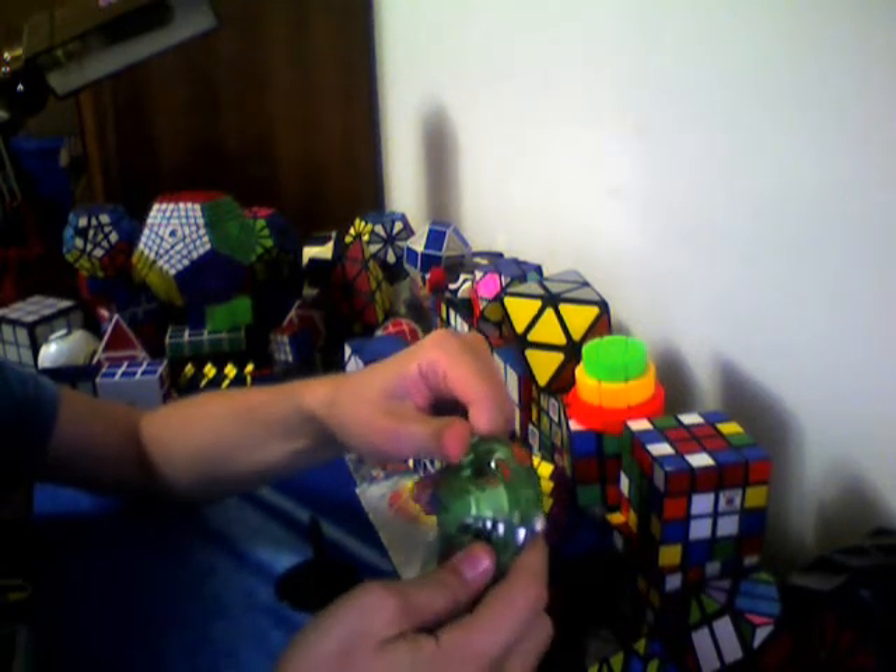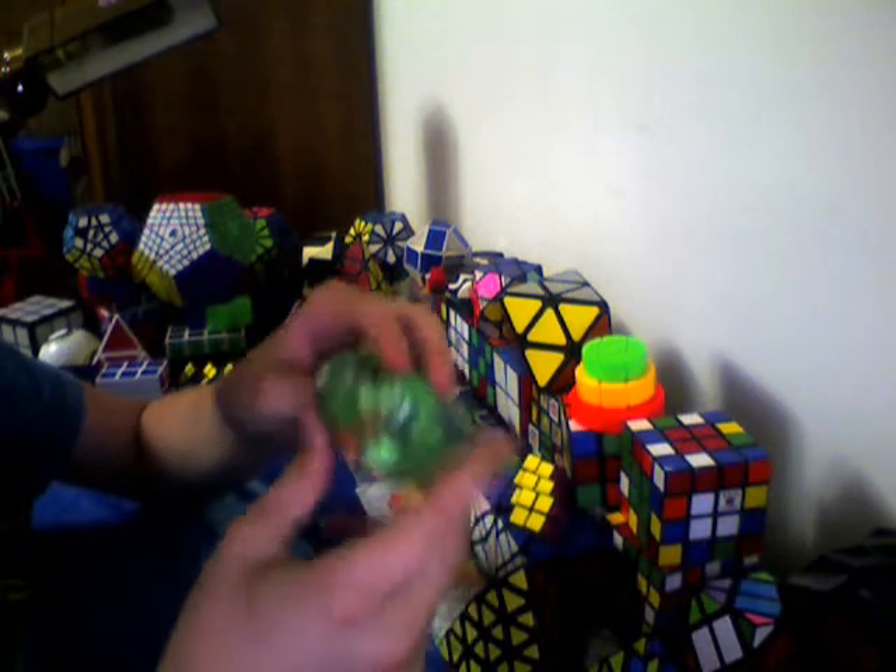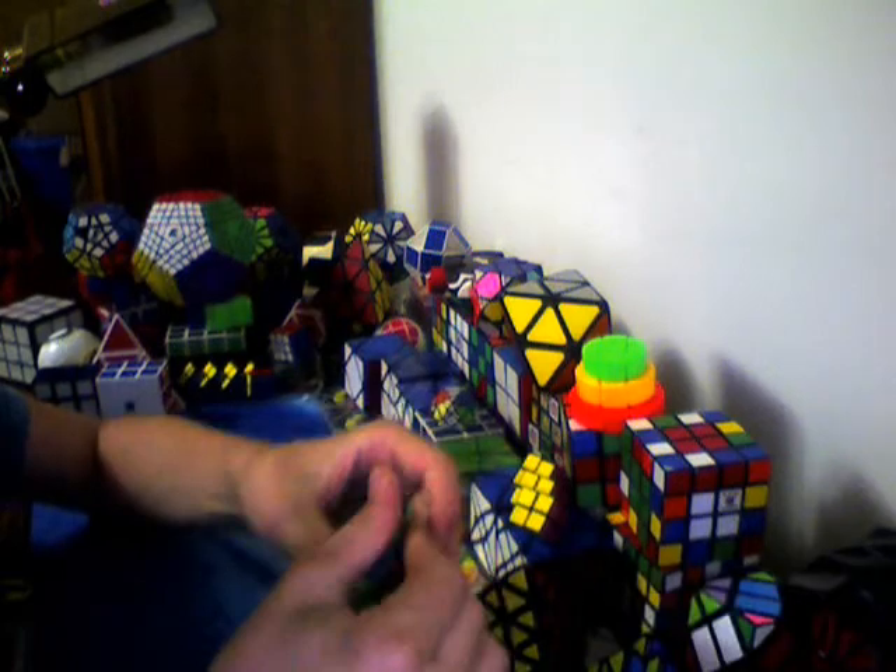I got my puzzle at a specialty toy store. They just happened to have one left — they've had them for a while. Mostly what they sell is dice, and they had a few Rubik's cubes there, and one of them was the UFO. I got it for about $11.